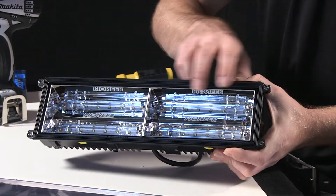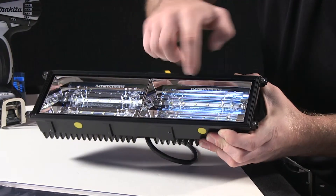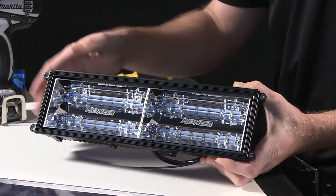You have two panels, both very highly polished to be very reflective, with a diffuser on both the top and bottom level, and a series of diodes — both on a top and bottom level on both sides of the fixture.